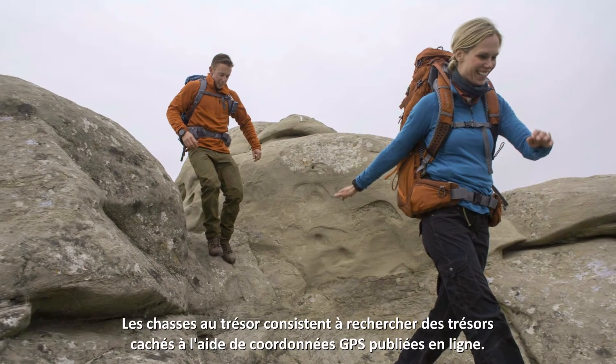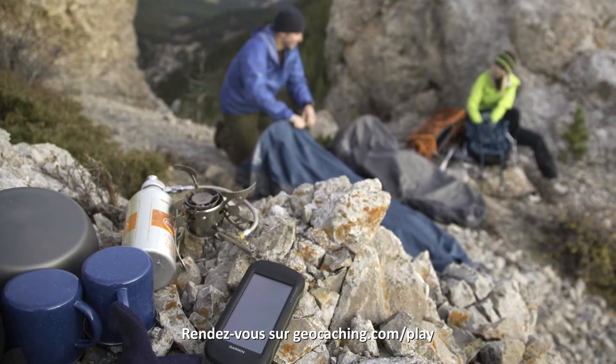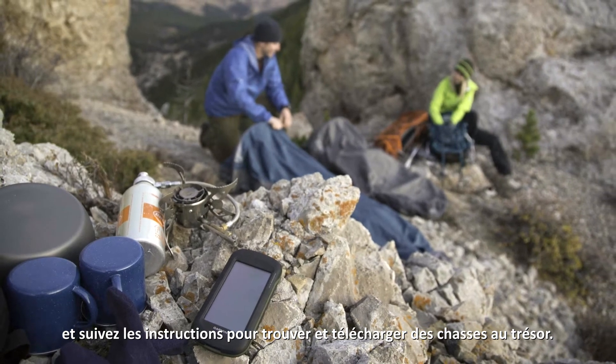Geocaching is hunting for hidden treasures using GPS coordinates posted online. Go to geocaching.com/play and follow the instructions to find and download geocaches.